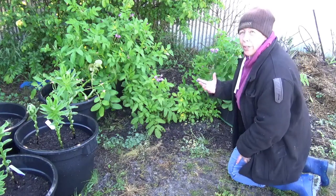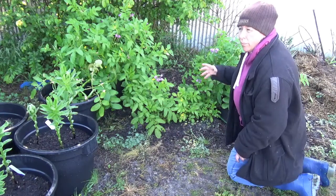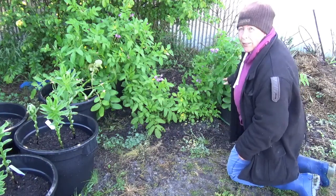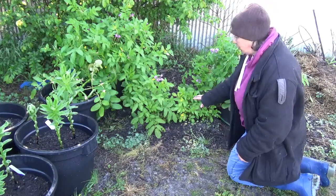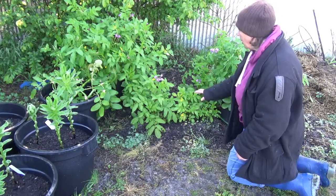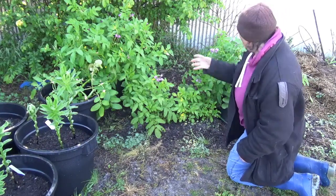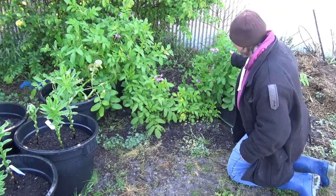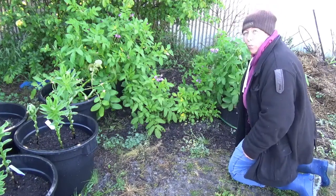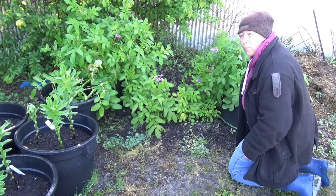On watering: I've kept an eye on the soil moisture levels in all of these. I haven't had to water the ones in the ground — they've stayed moist. The ones in the big plastic pots I've watered a couple of times. The ones in the grow bags I've had to water a couple of extra times on top of that, because of the way water evaporates from the sides of the pots.